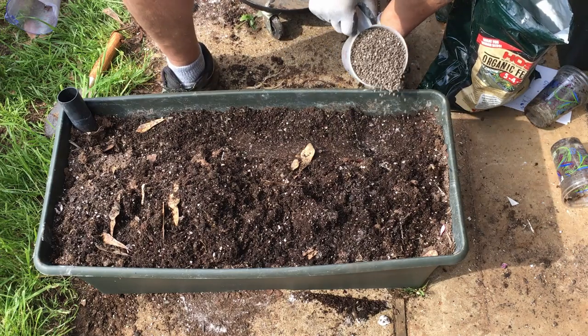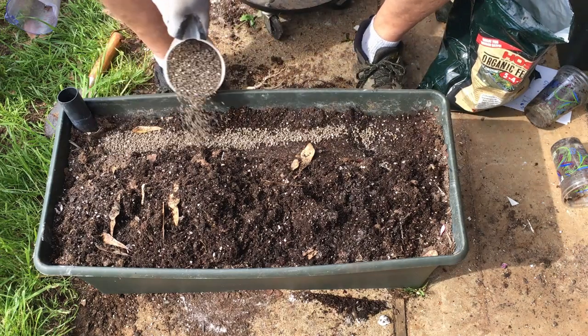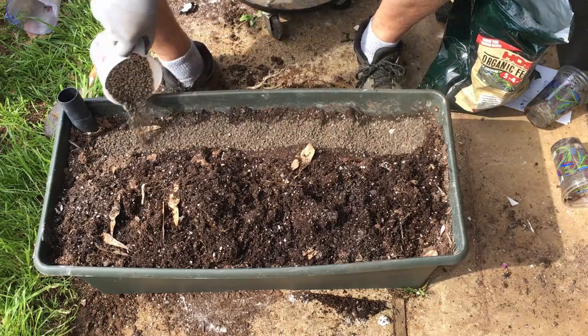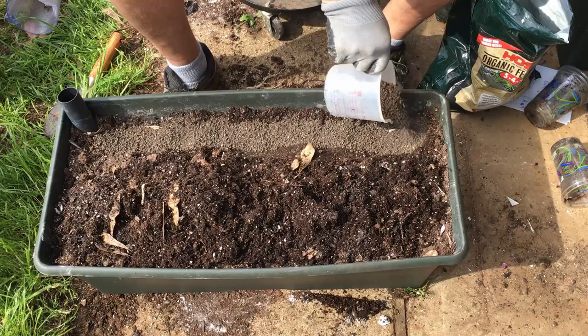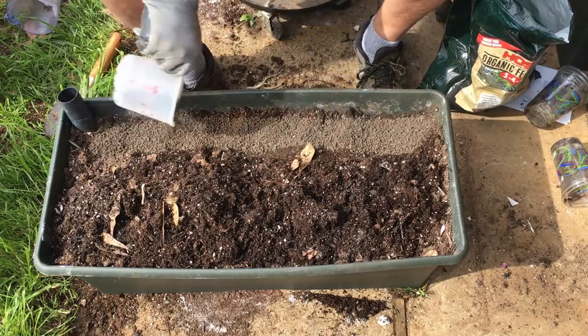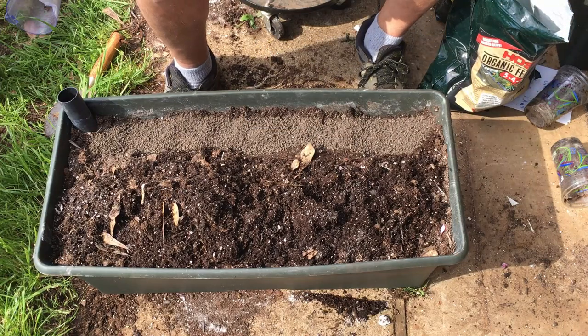So we're putting three cups total — two and a half cups of the organic and then a half a cup of the phosphorus — down the side in a trench, and then you cover it up.